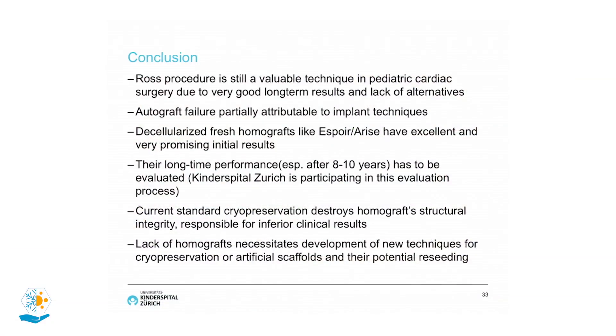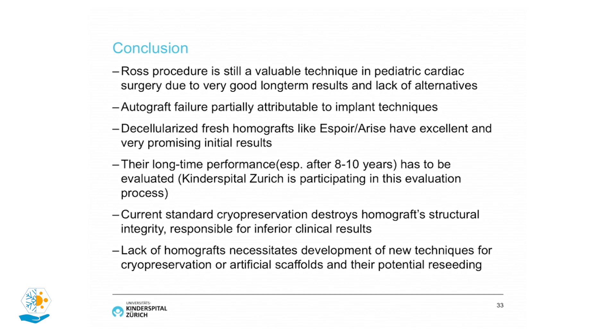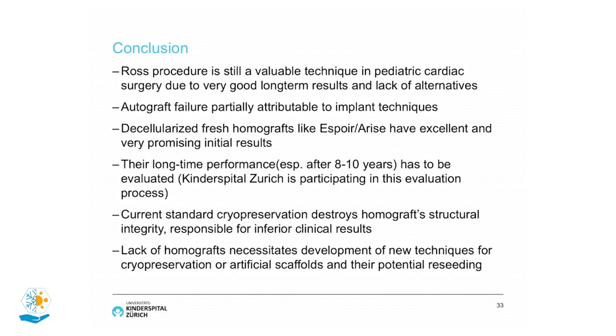In conclusion: the Ross procedure is still a valuable technique in pediatric cardiac surgery due to very good long-term results and lack of alternatives, with autograft failure partially attributable to implantation technique. Decellularized fresh homografts like Espoir and Aries have excellent and very promising initial results, though long-term performance — especially after eight to ten years — has to be evaluated, and we participate in this evaluation. Current standard cryopreservation destroys homograft structural integrity, responsible for inferior clinical results, and the lack of homografts necessitates development of new techniques for cryopreservation, artificial scaffolds, and potential reseeding.